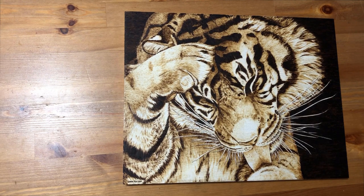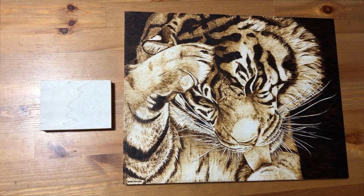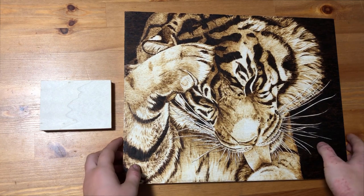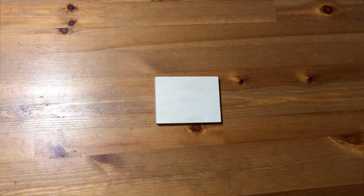So this week I thought I'd do another tiger for comparison but this time on a 4 inch by 3 inch panel. Just by having these two side by side I think you can probably guess what some of the differences will end up being, but let's get burning anyway and compare at the end.